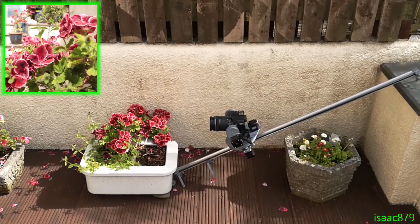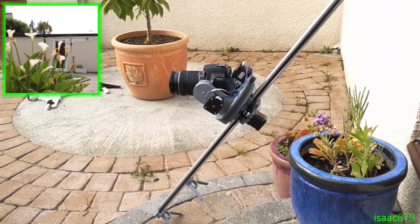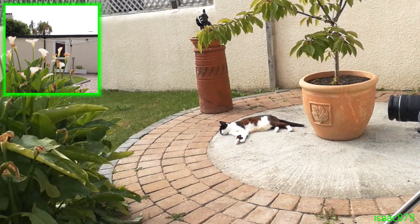The slider motor is also pretty powerful so it can work at some pretty steep angles. However, you should be a bit careful — if you exceed the limit of the motor it will skip steps and may plummet down the rail, which I definitely didn't learn from experience.